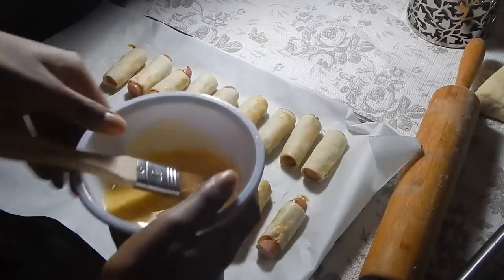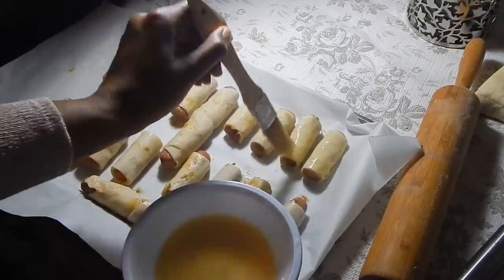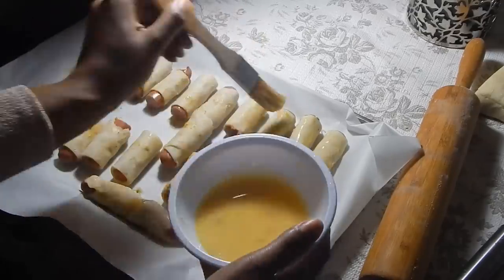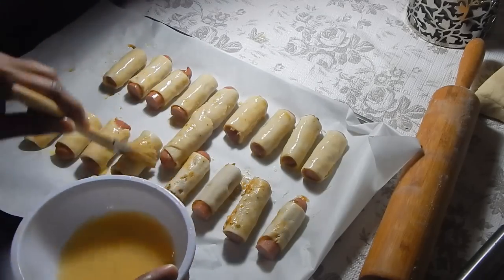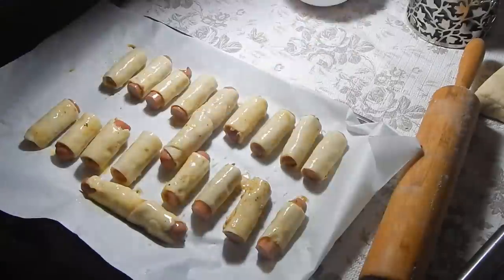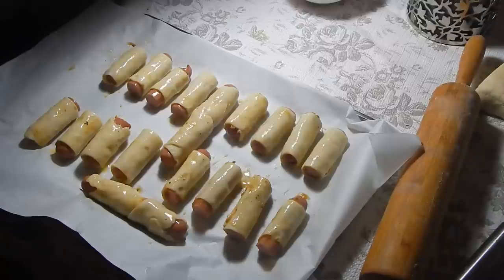Now we're going to brush these with some egg wash, which is going to give them a really nice golden brown color. Once you've brushed them with egg wash and your oven has come up to 425 degrees Fahrenheit, pop them in for about 20 minutes — maybe less. As soon as you see they're nicely puffed up and golden brown, you'll know it's time to take them out, anywhere between 15 to 20 minutes.